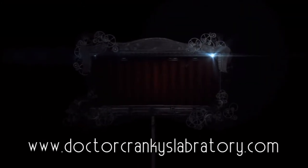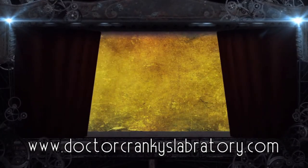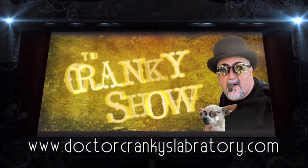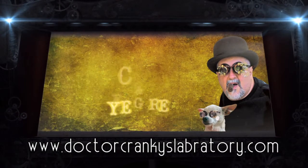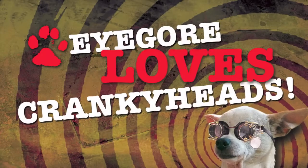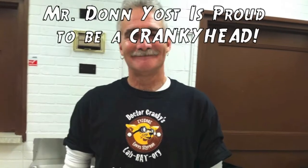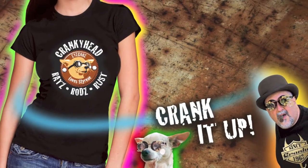Hello, Cranky Heads! It's time for the Cranky Show! Hey everybody, Dr. Cranky back here in the laboratory with another Cranky Show installment.